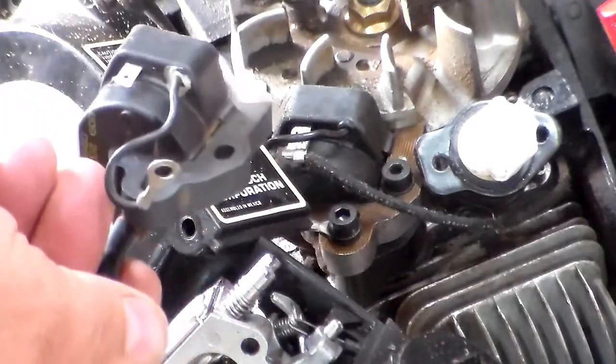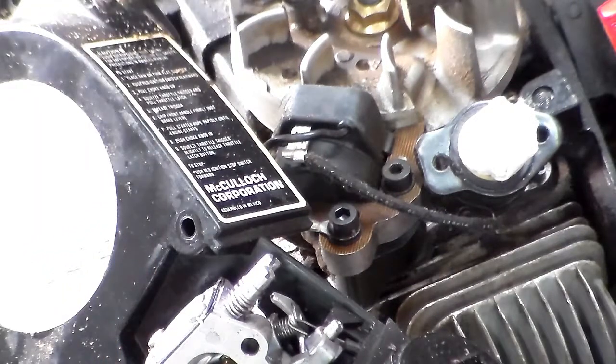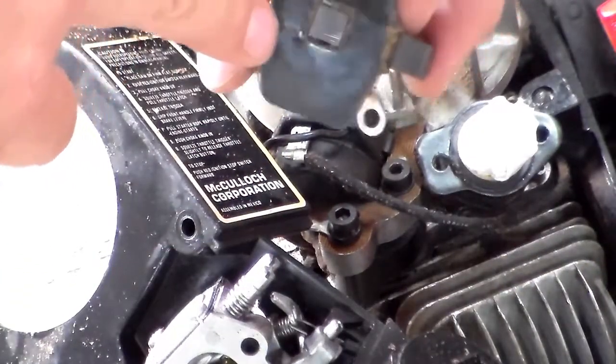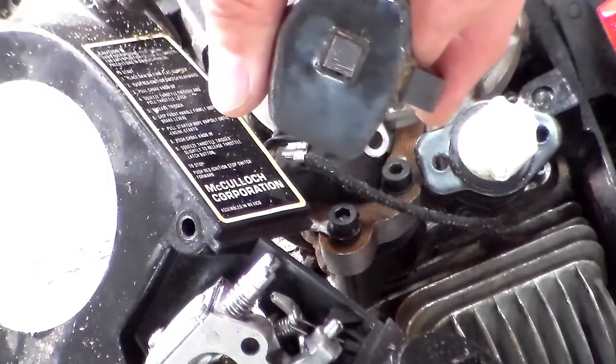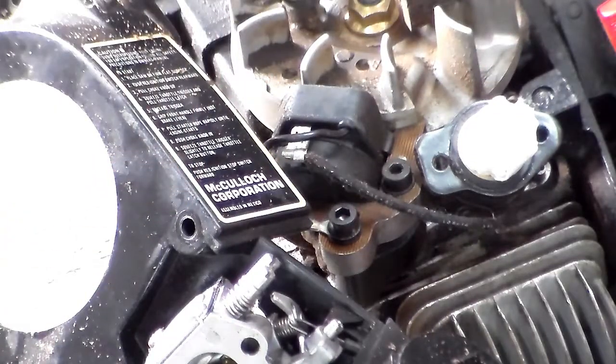It looks like it's going to be an almost exact replacement — I have to see if I can find out. There will be a little bit of a gap because you don't want this to rub, so it has to be a little bit away. As you saw with me and the magnet, I didn't even have to get that close to it. You use a non-ferrous or non-magnetic feeler gauge and give yourself a little bit of a gap — I'll have to look up what it should be. That gap allows air between the flywheel and the coil.